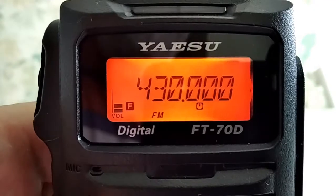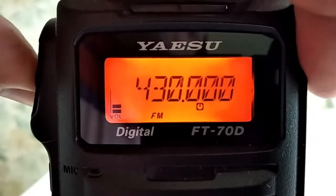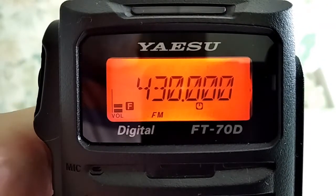You can see it now on the screen. We select 12.5 kHz steps, and we start to scan.